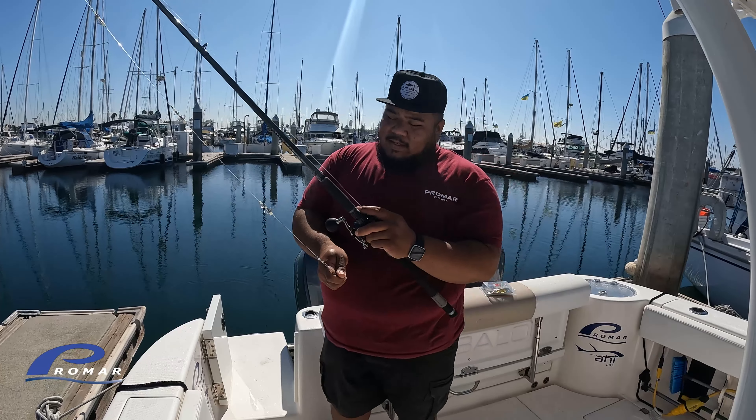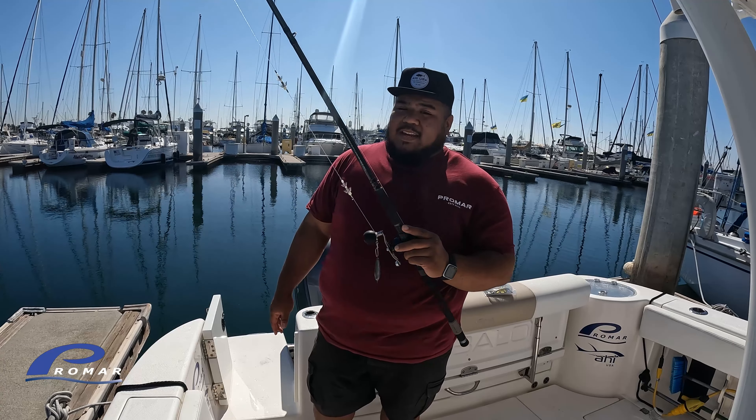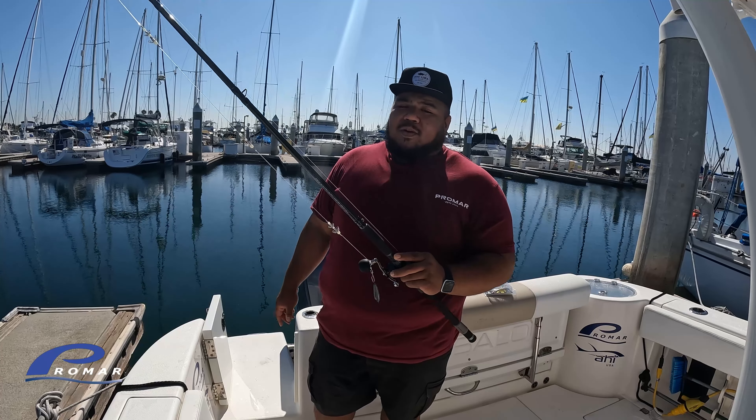As you can see guys, it was that easy. Squid is the best bait to use here in SoCal — everything eats it. It's a candy bait. That's why I highly recommend keeping these on your boat, because you never know when you'll come across the squid grounds and get some squid.